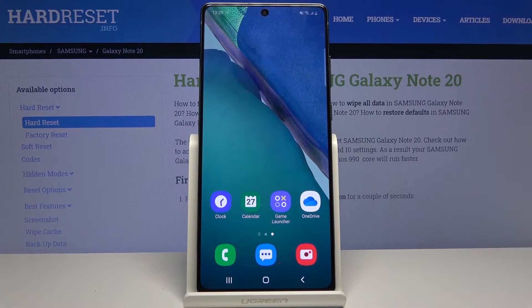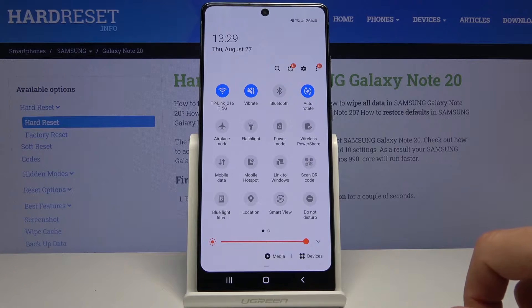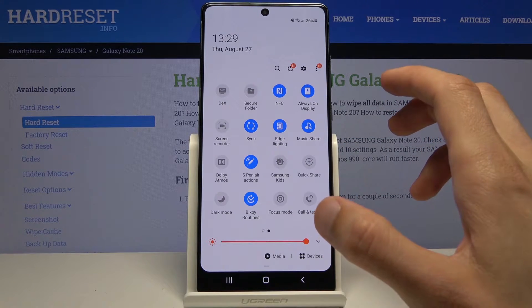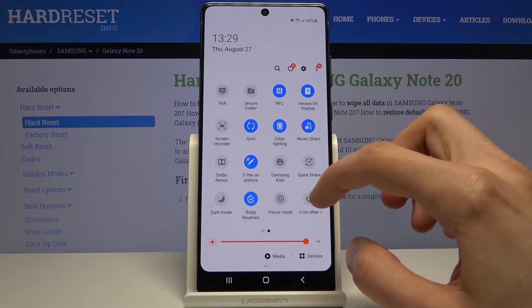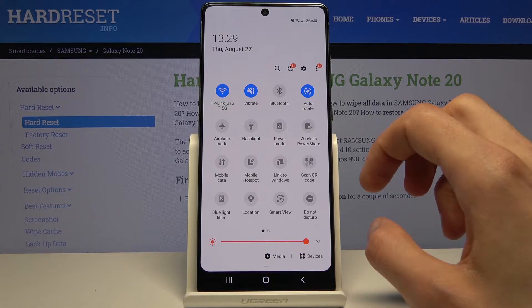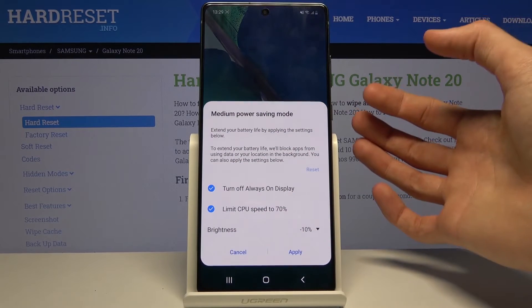Welcome! I'm from Easy Samsung Galaxy Note 20, and today I'll show you how to enable the power saving mode. To get started, let's look for it in our notification panel with all the toggles and see if it's actually here. On the panel there is the power mode — you can tap on it.